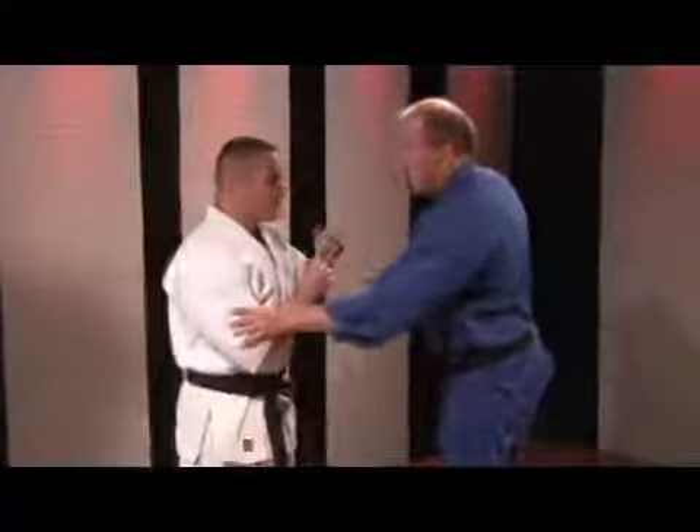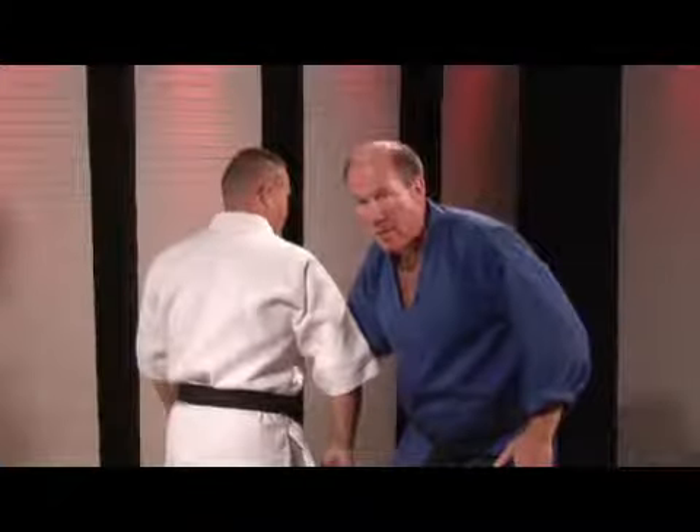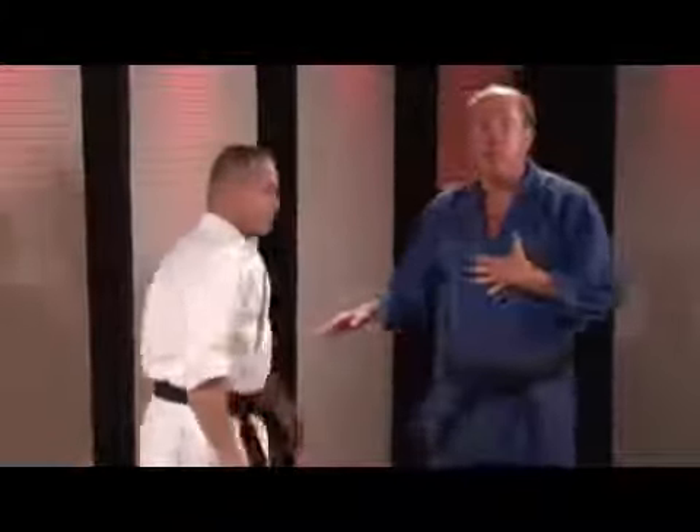If I can spin him, I'm going to grab here, spin, and chop him right into the solar plexus. That will knock the wind right out of somebody very quickly.